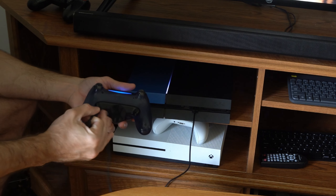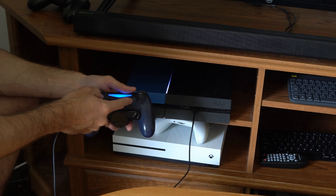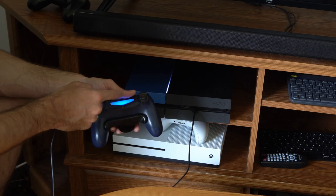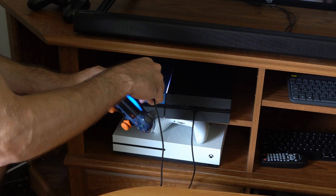If it's not connecting, what you could try is going to the reset hole right here and pressing that in with a toothpick or something. Hold it down for a couple seconds and your PlayStation 4 controller should shut off. Then try connecting again with a USB cable.